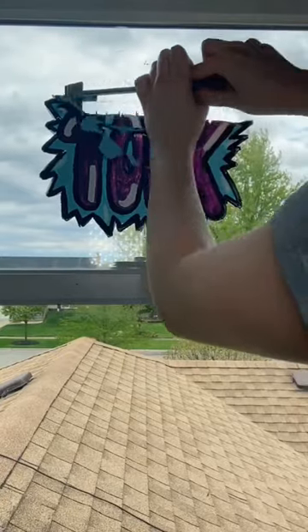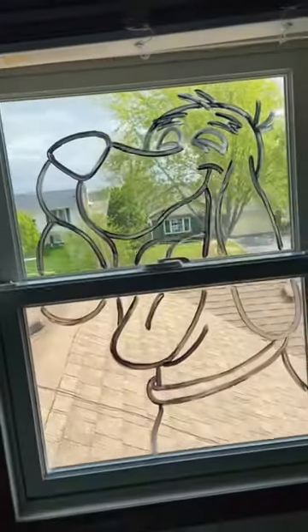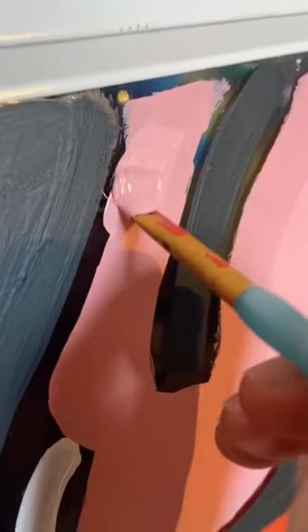If you guys have not already guessed, yes we are doing Clifford. I know this was highly requested from a bunch of you guys, so I hope you do enjoy the final product. I actually did remember to put down the black outline first before everything, which definitely saved me a bunch of time.